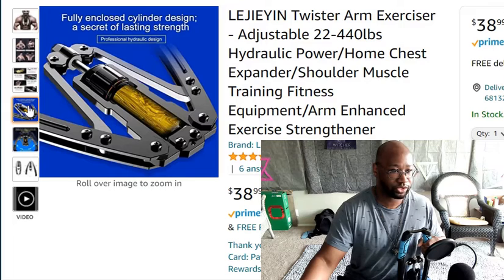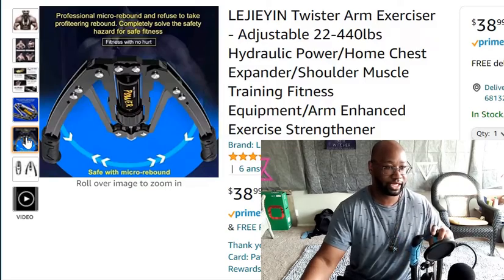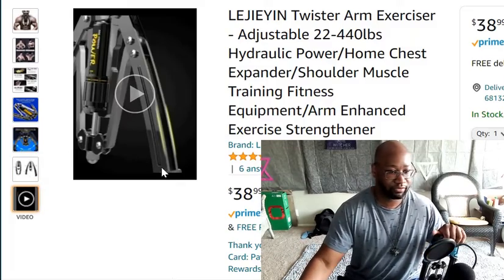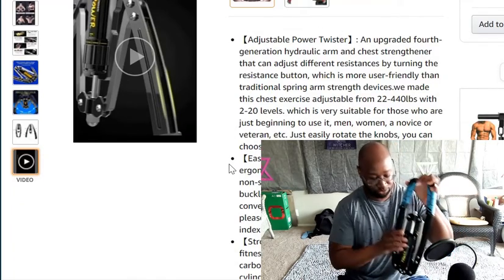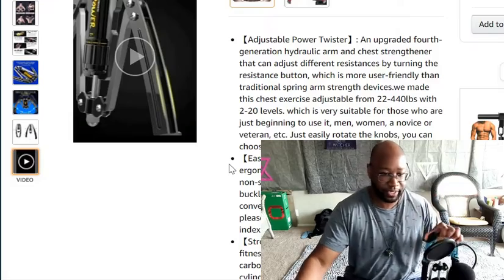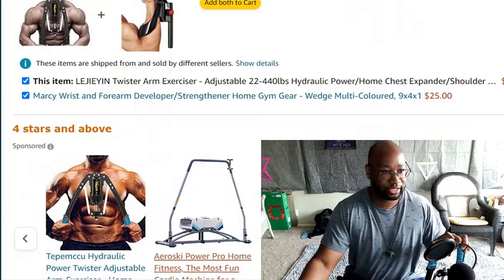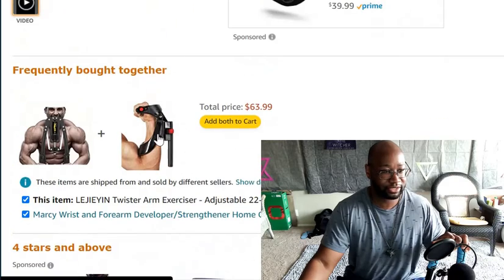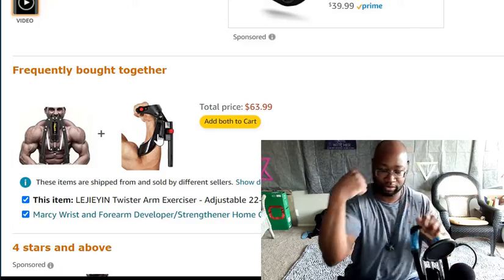You got this closed cylinder design with the micro rebound. It says it refuses to take pirate profiteering rebound and completely solved the safety hazard for safe use. I think this is like the fourth model. You can basically twist this to adjust the power. It's a strong and sturdy material. They also show it working out the forearm.